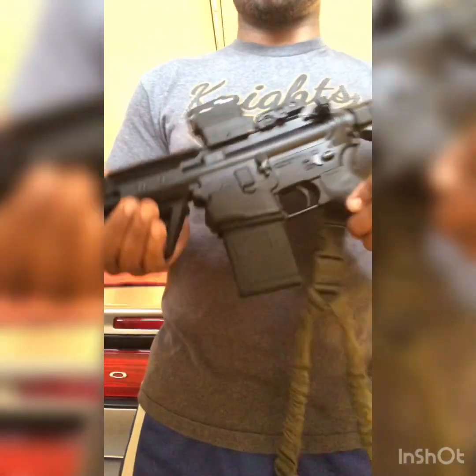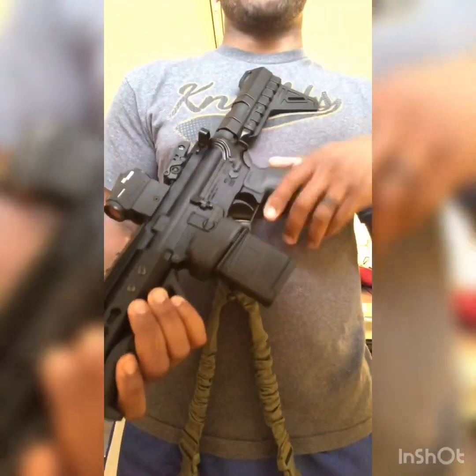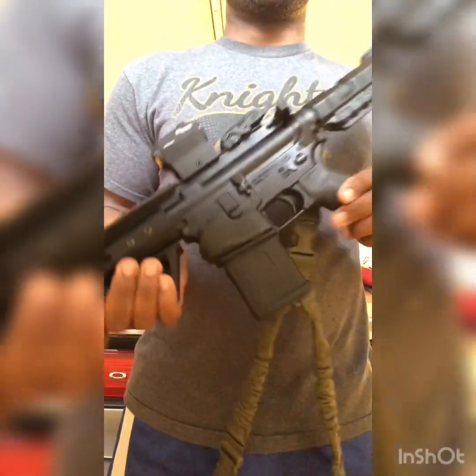The upper and lower are made by Arrow Precision. The trigger is made by Anderson. The bolt carrier group was also made by Anderson. It has a 1-7 twist barrel.